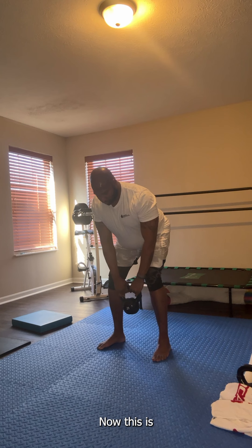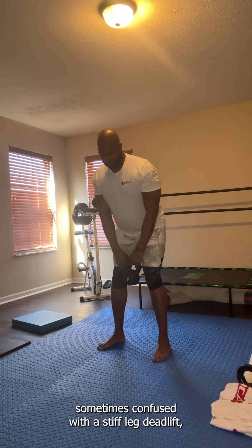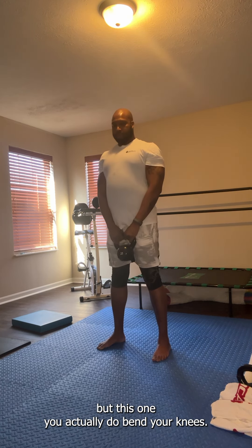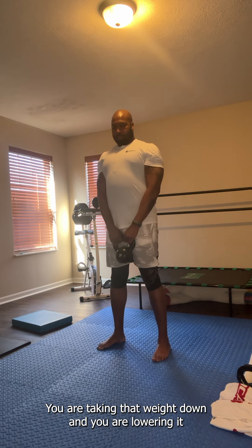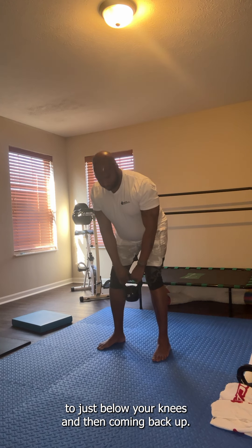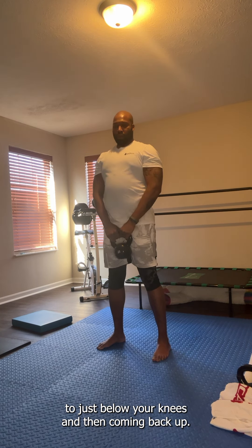Now this is sometimes confused with a stiff leg deadlift, but with the RDL you actually do bend your knees. You are taking that weight down and lowering it to just below your knees and then coming back up.